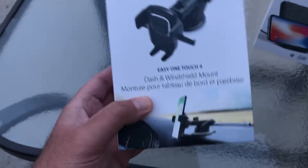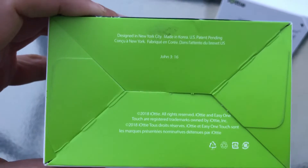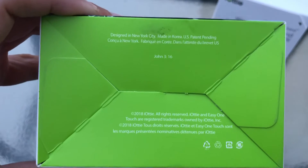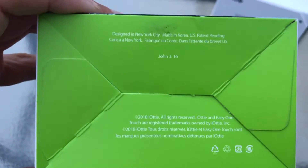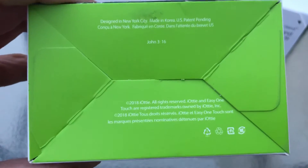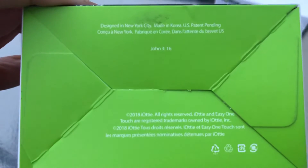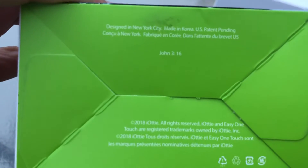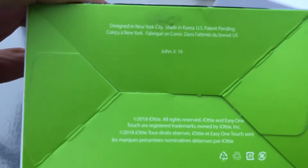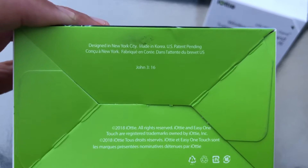The bottom also says John 3:16, so you can tell right away that iOddy is a very religious company. That's a great thing — it's a rarity, I've never seen this before. I've actually been reading the Bible more often lately, which is a good thing. There are a lot of religious and non-religious people in the United States and all around the world. This one is designed in New York City, made in Korea, U.S. patent pending.